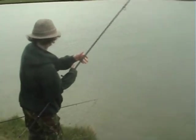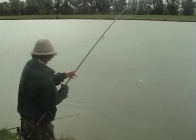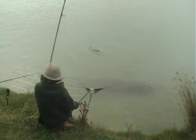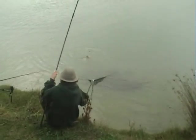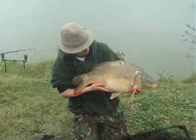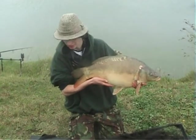Are you alright in there George? Yeah. Here we are — over the mat. 13 pounds. Definitely worth waiting for. Nice run on the right hand rod, just on a little PVA bag full of boilies. Fantastic fish. Definitely worth coming for. Right, let's put her back.